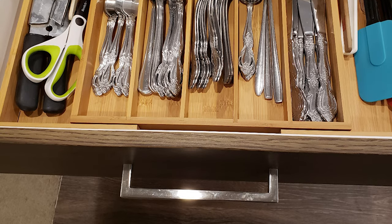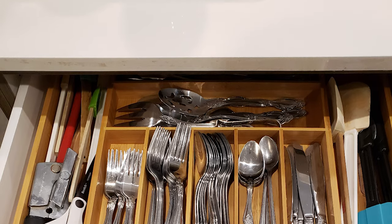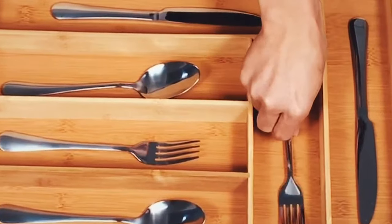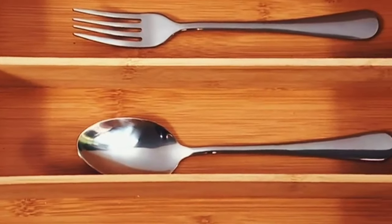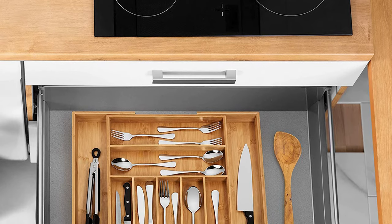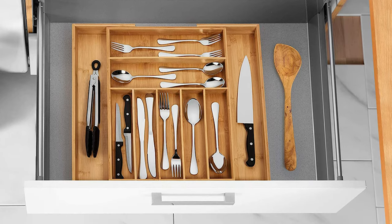Unlike plastic and metal drawer organizers, this bamboo drawer is more classic and natural. This beautiful, handcrafted bamboo drawer organizer is the best way to organize your cutlery, flatware, and utensils neatly. It is strong, durable, and very easy to clean. Keeping the kitchen utensil holder as good as new is easy — cleaning it with a damp cloth is absolutely enough.